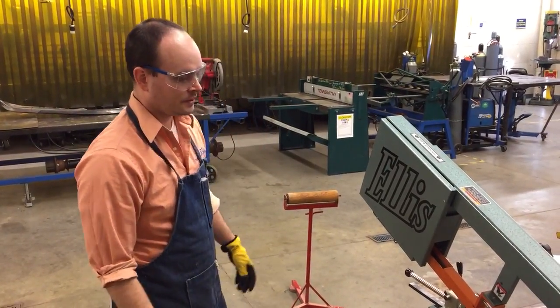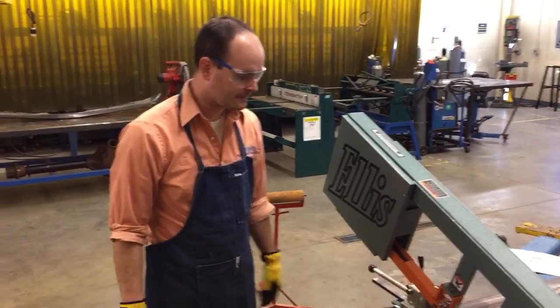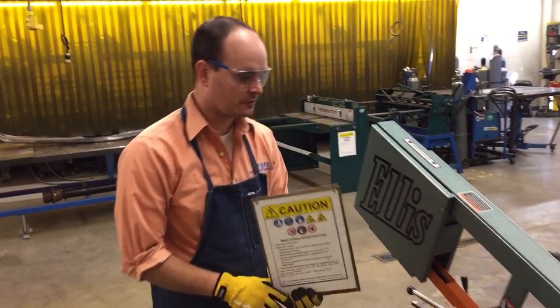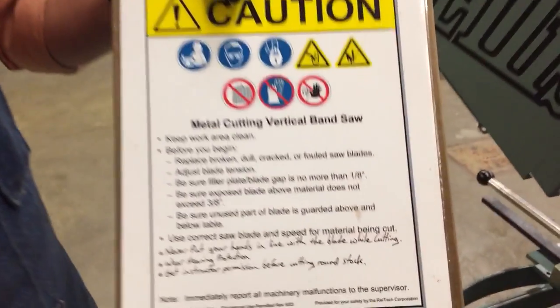Today we're going over the operation and safety of our horizontal bandsaw. This is for metal cutting. It's very similar to our vertical bandsaw, and a lot of the same safety rules apply here.